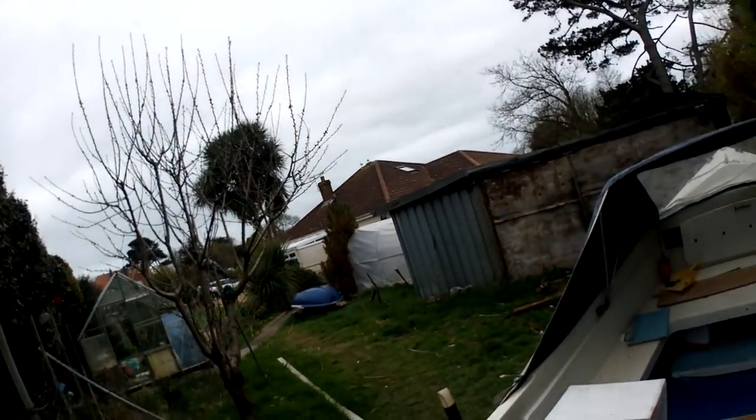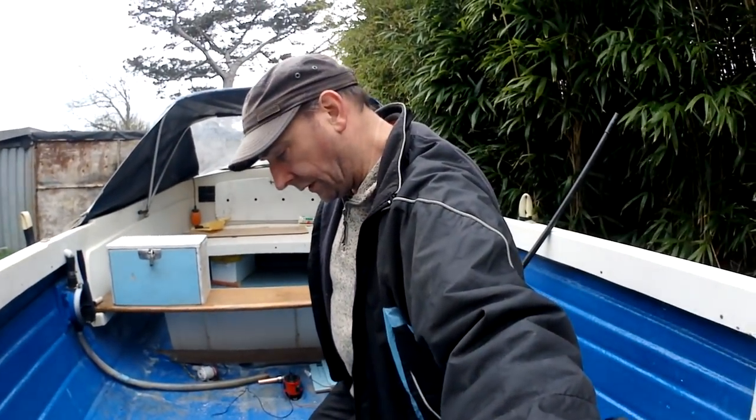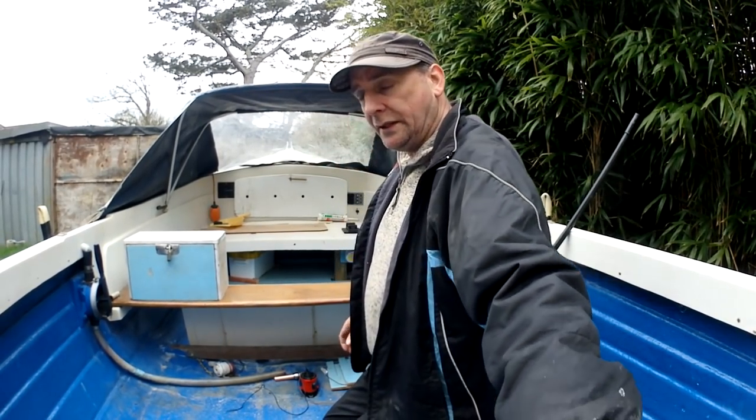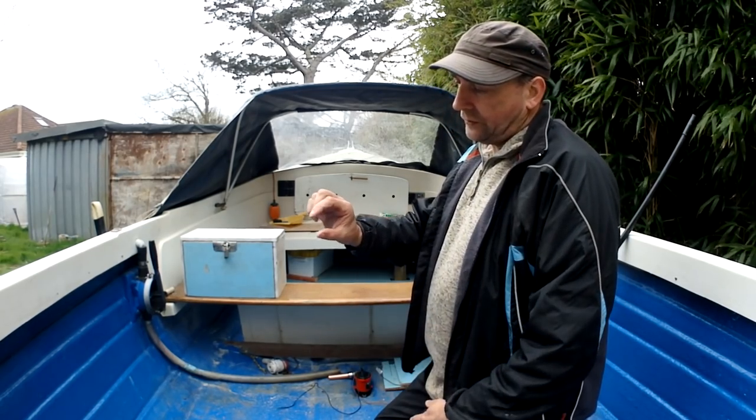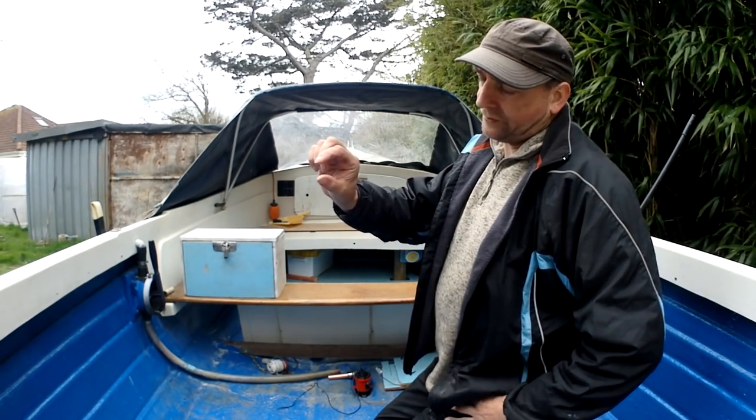As you can see the weather has gone horrible again - it's been blowing a gale for the last day or so. But fortunately we got what we needed done the other day, which was the resin inside the keel area. Obviously we didn't fill the keel, we've only done it about two centimetres depth.